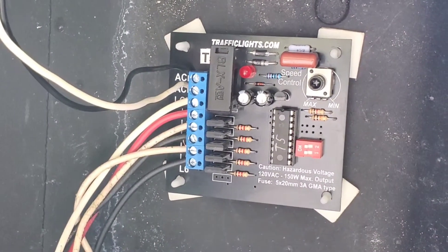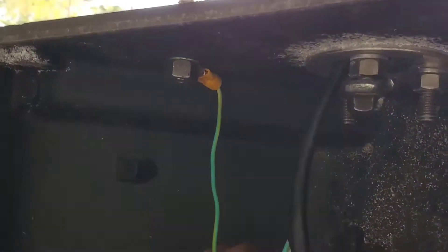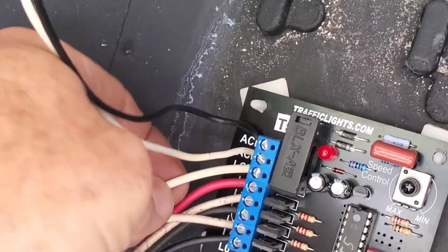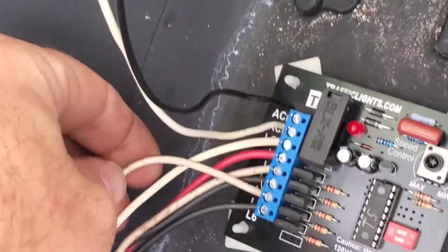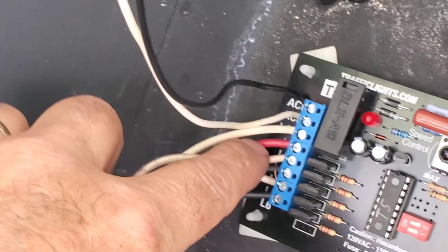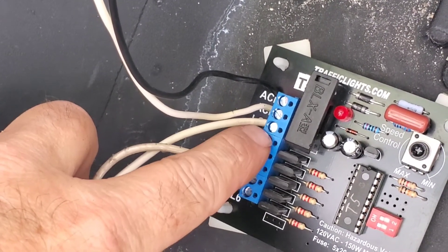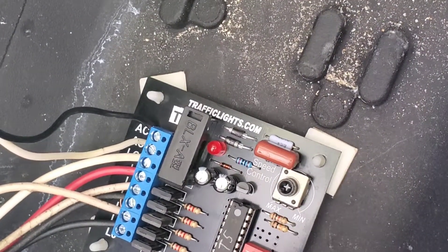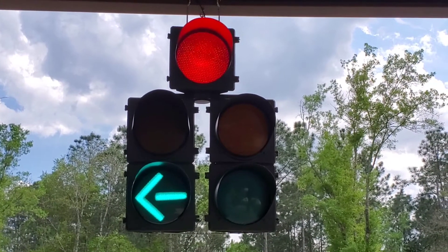It was really simple to do. Your green comes in on a case ground, then black goes to the top, white goes to the second one. All your commons, all the neutrals — the white side — goes to this third one. Then you put your lights' positive side in the other side: red, yellow, green, yellow arrow, green arrow. There's a timer over here; I've got it set to the lowest setting so I can show you what it's like. Very simple to hook up.